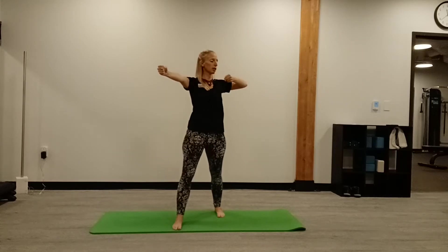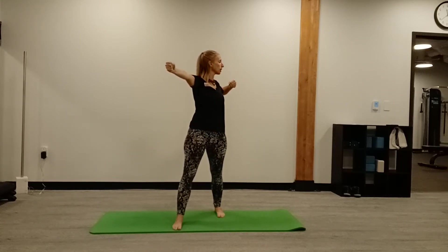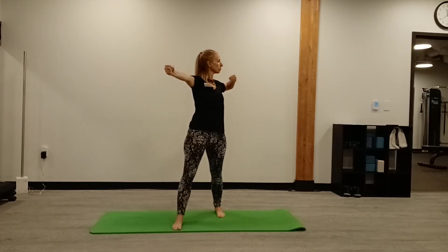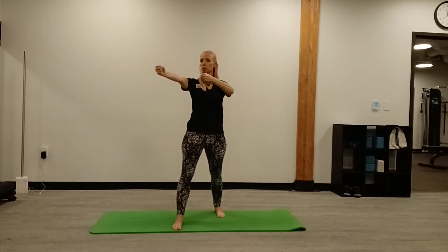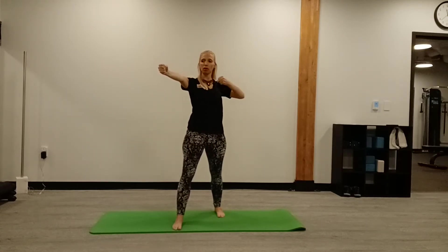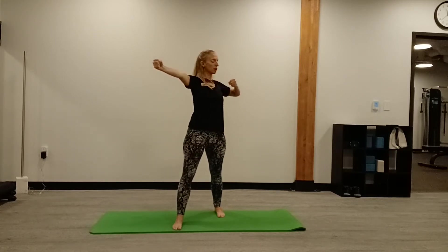As you pull it back, inhale and twist the upper body. As you bring it back, exhale. Repeat five times — inhale and exhale.